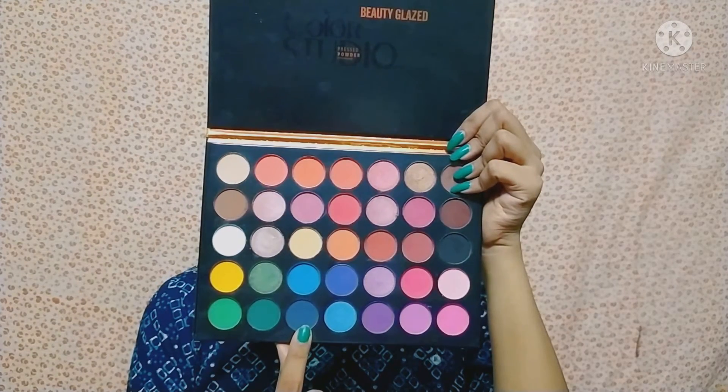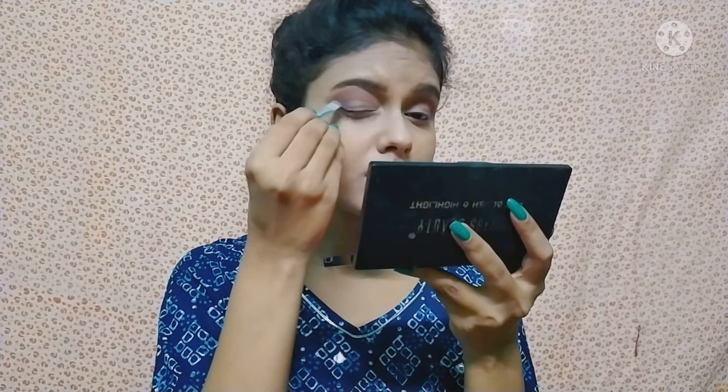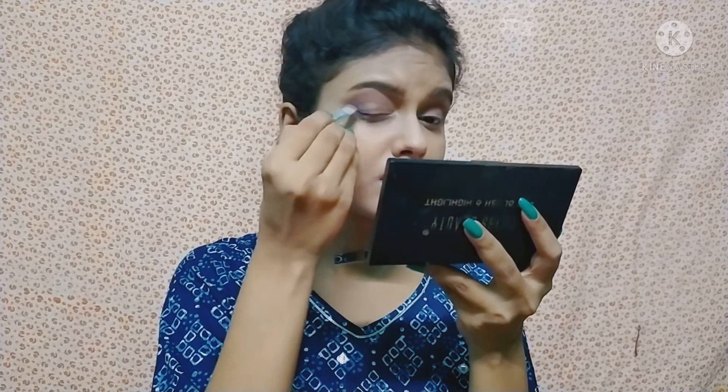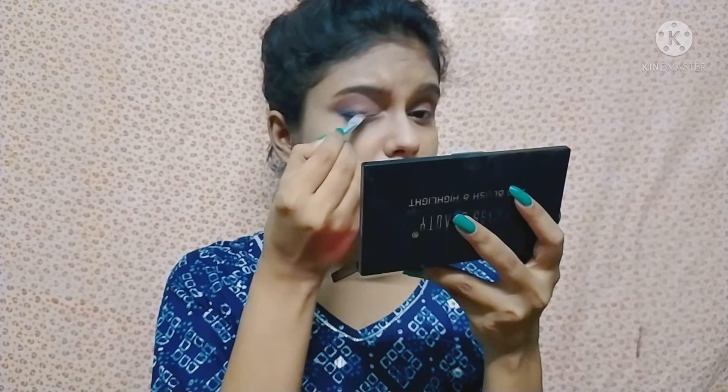I will blend it on the crease line and on the outer corner. I am giving it a little wing shape, then I will draw it with the eyeliner — a wing liner shape. You can also use the blue color eye shadow. This eye shadow is completely matching my dress. I am using the eye shadow as an eyeliner.